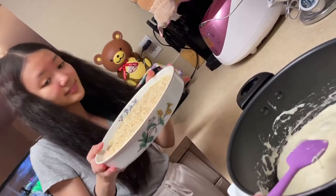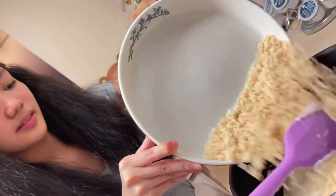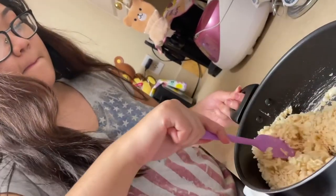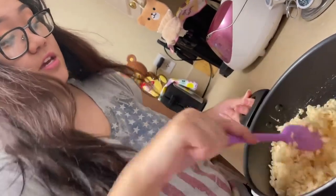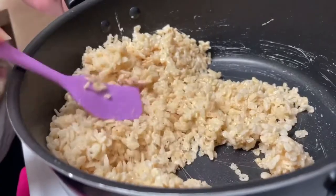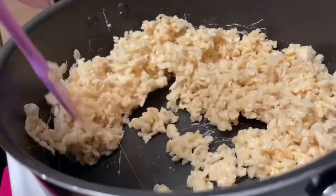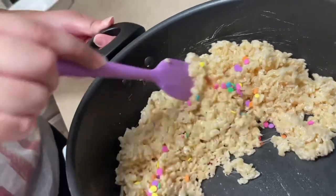Okay, so now we are pouring in the cereal. We are going to mix until they are all sticky. Okay, we are sprinkling in some sprinkles just to make it look pretty.